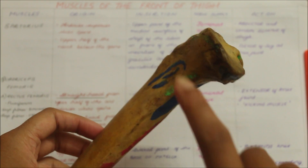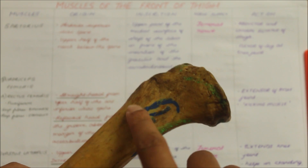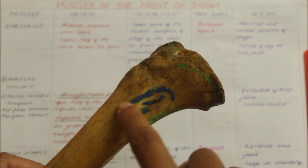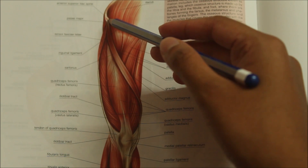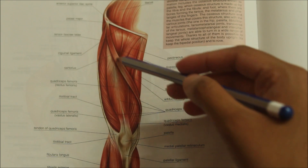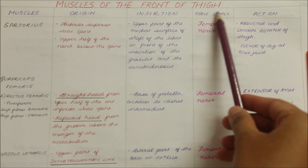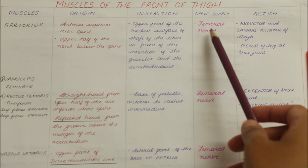This is the right tibia and this is its medial surface. The sartorius inserts into the upper part of the medial surface of the shaft of the tibia in front of the insertion of the gracilis and semitendinosus. The nerve supply of the sartorius is the femoral nerve. Note that all the muscles of the front of the thigh are supplied by the femoral nerve.